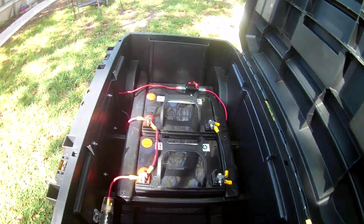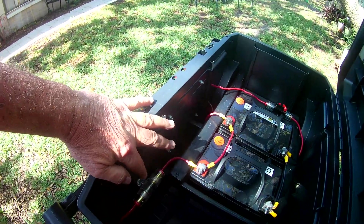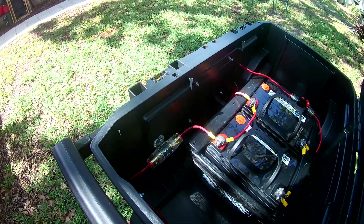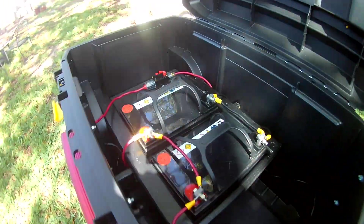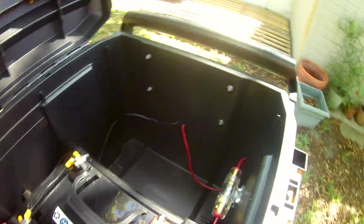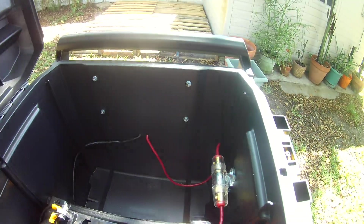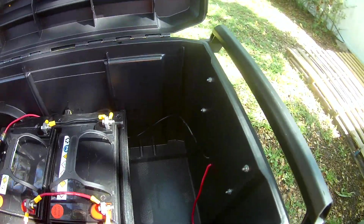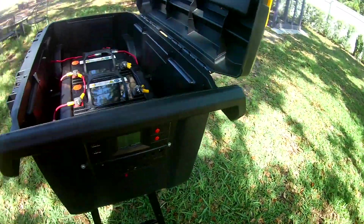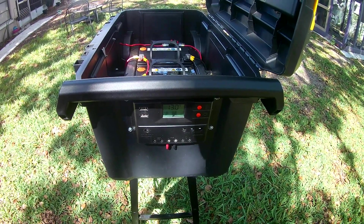One other thing I forgot to point out is the fuse on this system. I have a 10-amp fuse between the charge controller and the batteries — you can see where the wire runs out to the charge controller. The reason it's so small is the charge controller is 10 amps, and we don't want to overload that and burn it out.